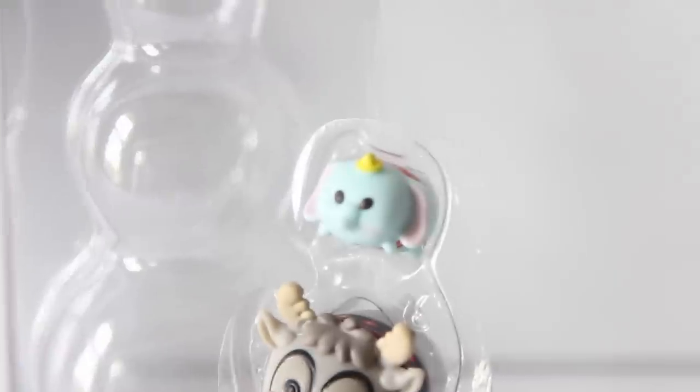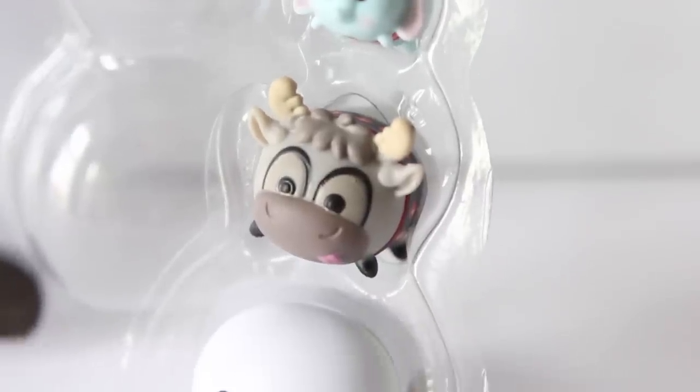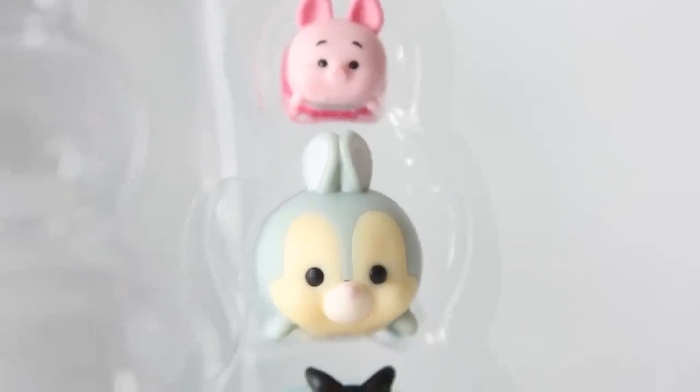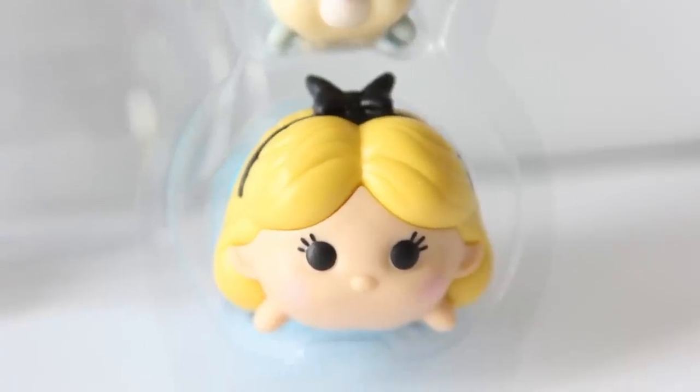This pack has Dumbo — Dumbo is definitely the creepiest looking one to me, doesn't really look like Dumbo — and then Sven from Frozen, and Baymax from Big Hero. This next pack has some really, really cute ones: Piglet, Thumper, and Alice. Thumper, oh my gosh, so cute. Flounder is my favorite out of these four, then Thumper, then Piglet. For a dollar, this is a great buy — these don't retail for a dollar at Target and Walmart.